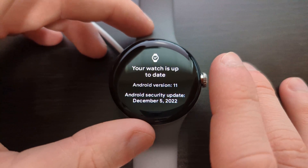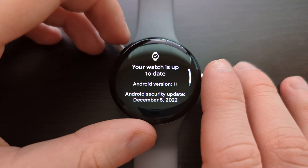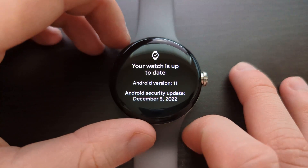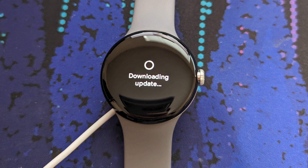If this doesn't work for you, you can try charging the watch past 50%, or it might be your carrier blocking the update. Sometimes carriers decide to hold updates for verification. I took a picture when I was updating earlier to show you what the screen looks like.